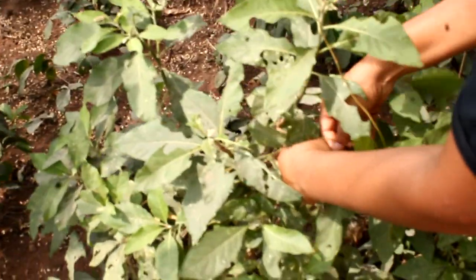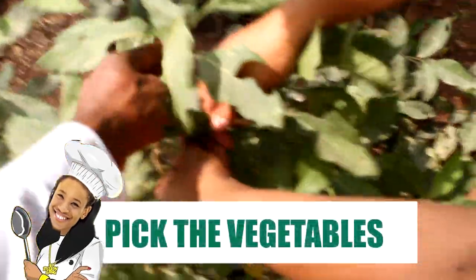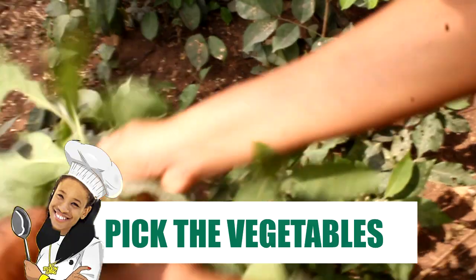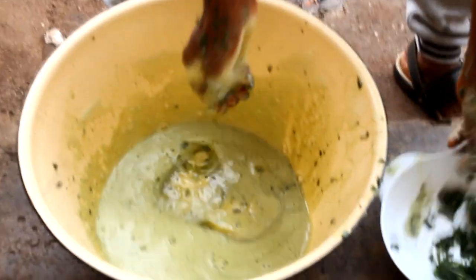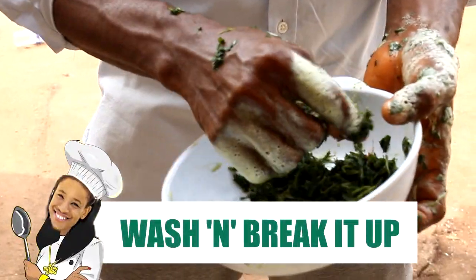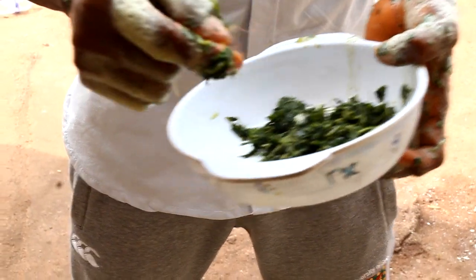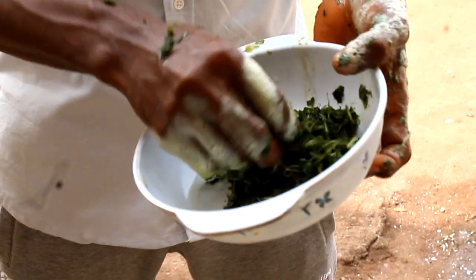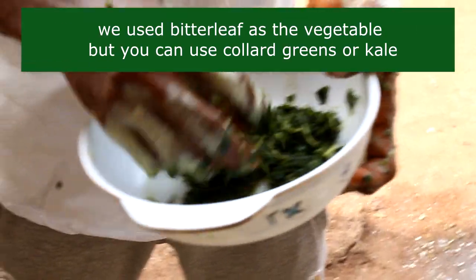So the first step is always to get your ingredients, and this is me picking the vegetables outside where they're planted, like a true village girl. After that, you wanna wash the vegetables, because y'all know what's been on them. And while you wash it, you wanna break down the vegetables into tiny pieces, so that it's not just a whole leaf in your soup. So we're just breaking it down and washing it.